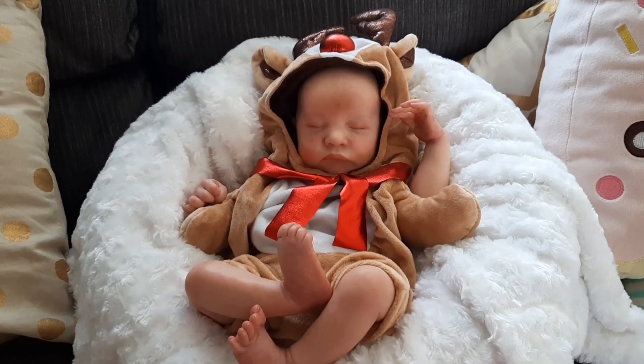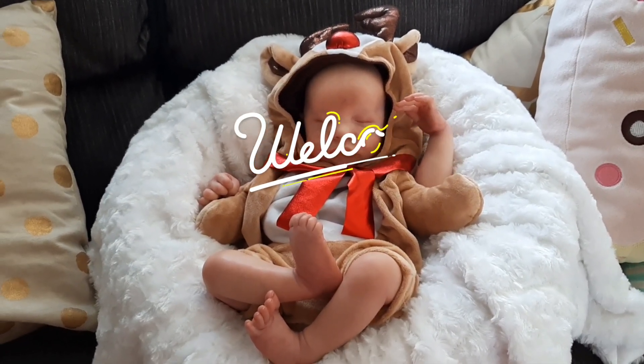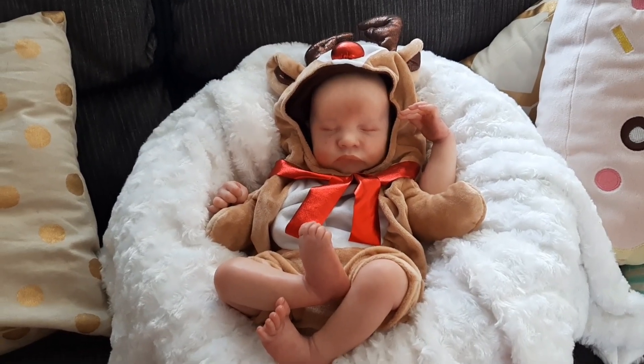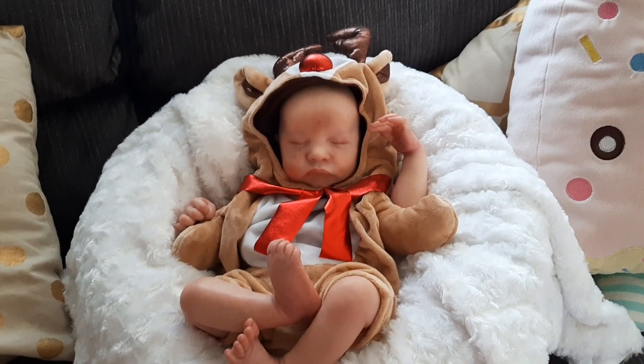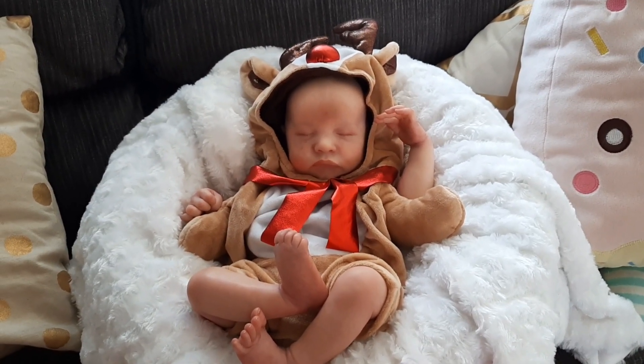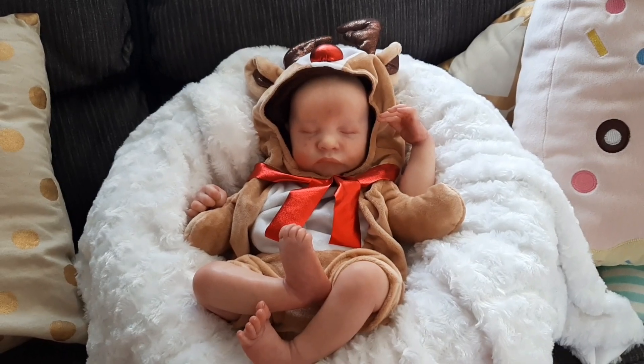Hello everyone and welcome back to my channel. Today I wanted to show you this adorable little outfit that I picked out recently. I want to tell you a little bit more about that, and also something that came in the mail today. If you're interested in knowing more about that, just stay tuned.